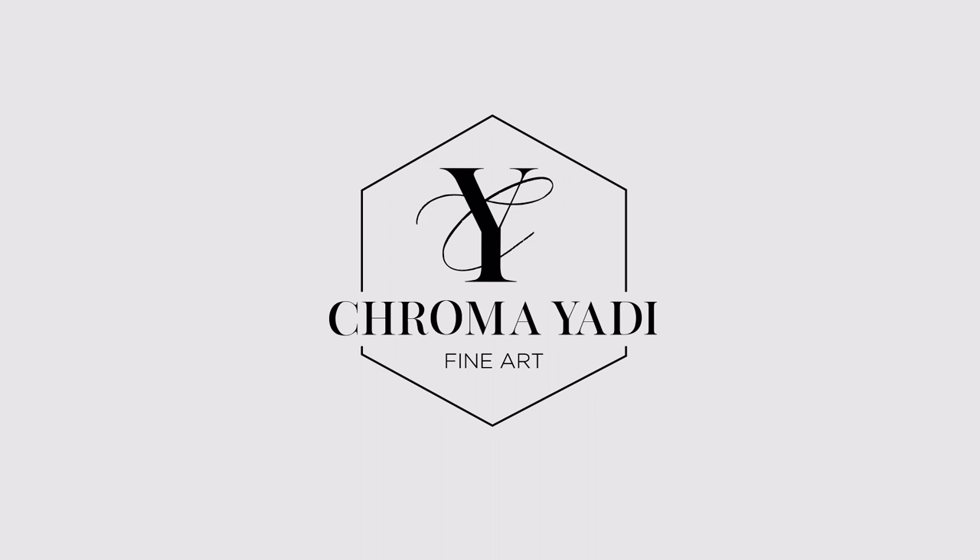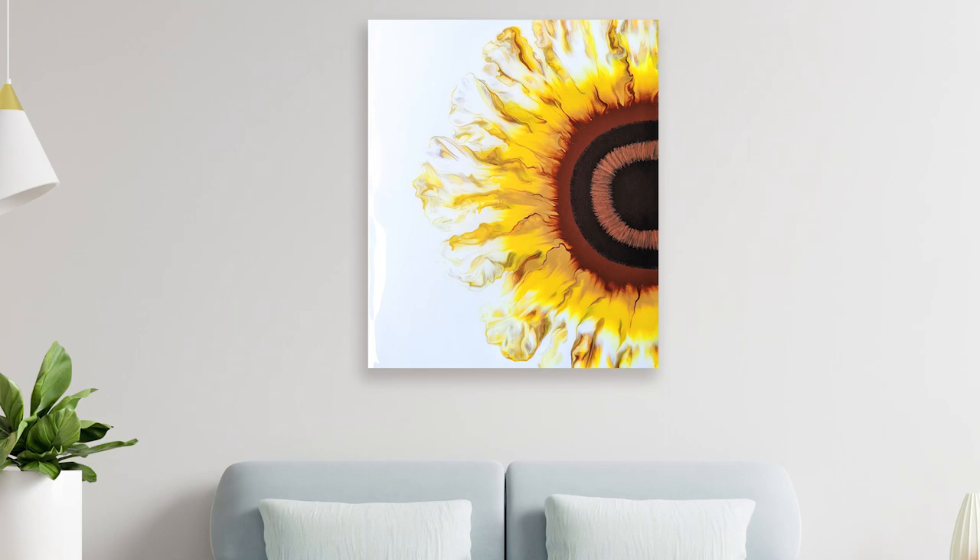Hello painter friends! It's Sarah for Chromayati Fine Art and welcome to my channel! Today I'm going to be walking you through how to execute a perfect sunflower blowout.